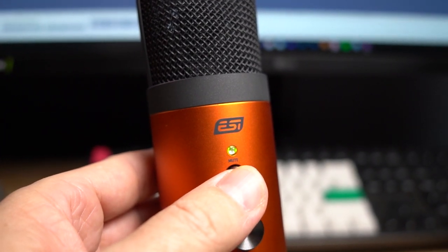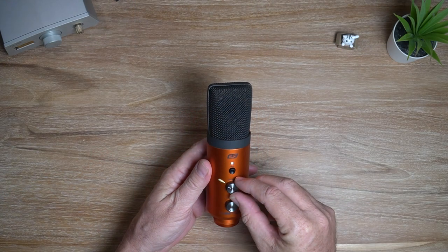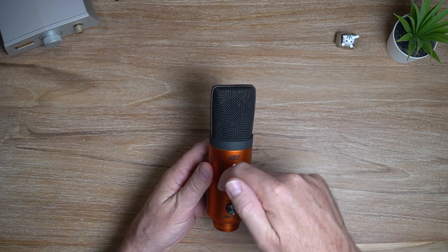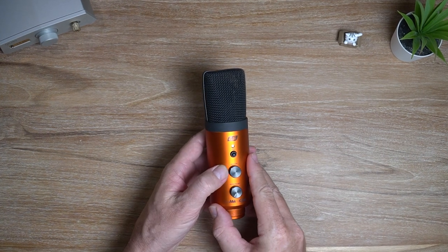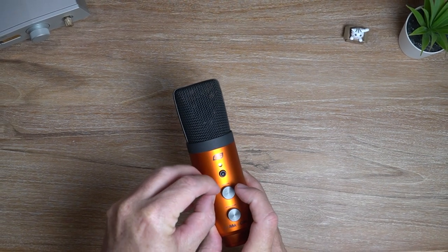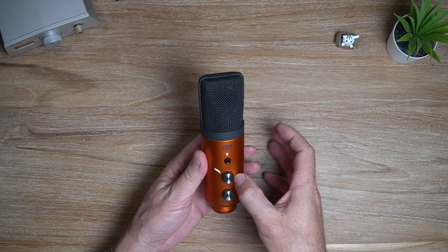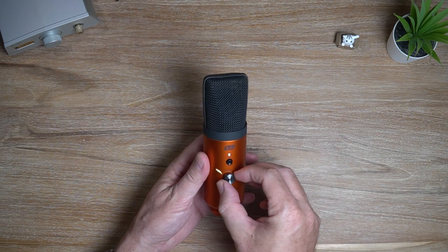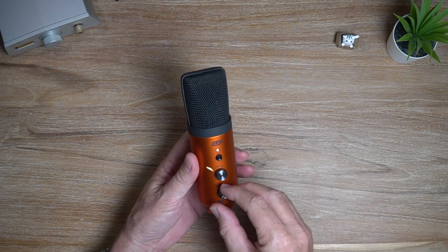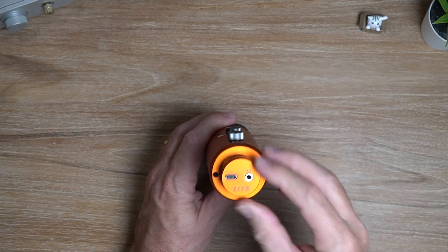Let's have a look at what we've got on the front. First of all, there is a mute button, which is very handy for obvious reasons. Then you've got an input gain — a nice metal knob. One thing I don't like about the design is there are no markers around the knobs, which is why I've got this little yellow bit of blu-tack stuck on there, just so I know where my level is each time I use it. That's a little bit frustrating, but easier to work around. You've also got your output volume for the headphones, because on the bottom there's a 3.5mm headphone out so you can monitor your audio.